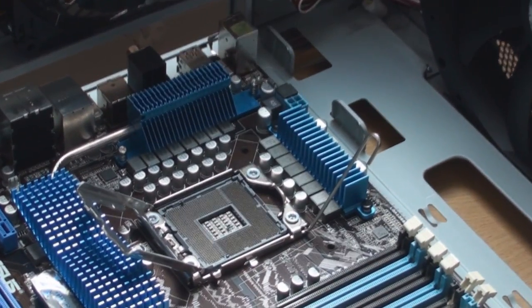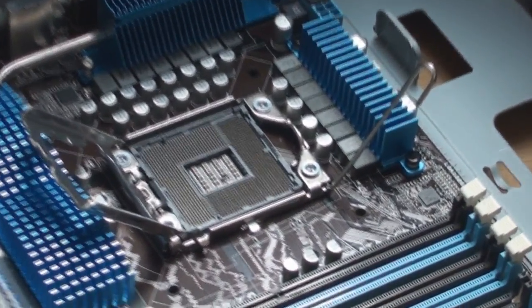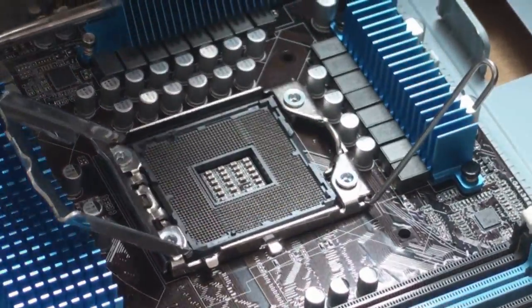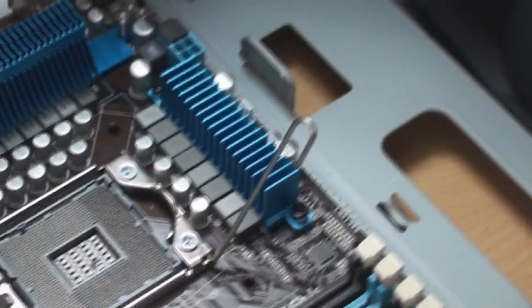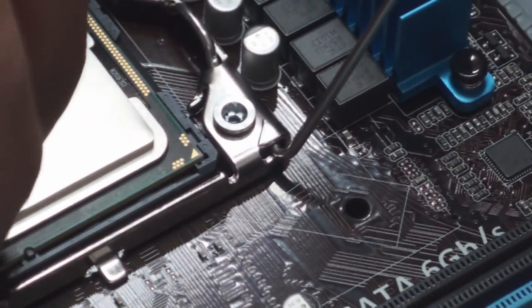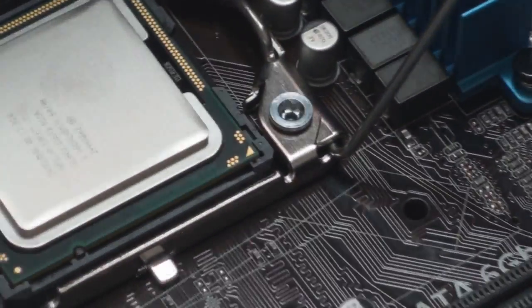Now, luckily the CPU only goes in one direction. You don't have to use force. If you can see this triangle here — this golden triangle — it's at the top corner. I'm going to make sure this is at this side here, where there's this rod. Drop that in. I've used no force whatsoever. That's tightly secured. There's only one way this can go.